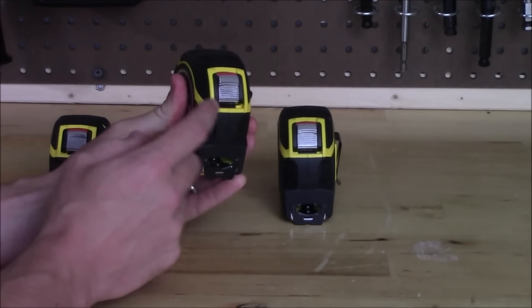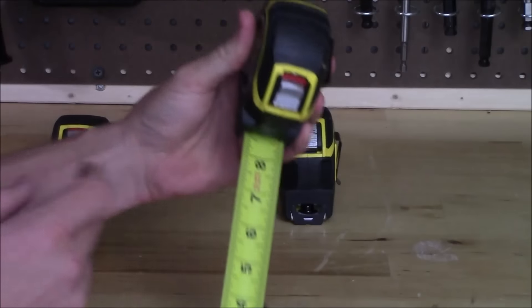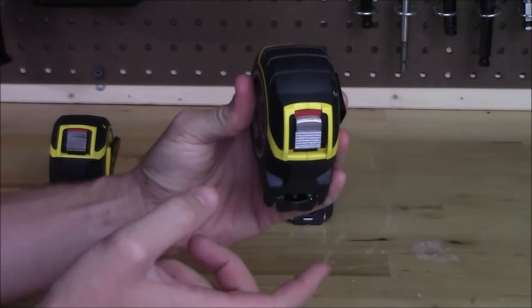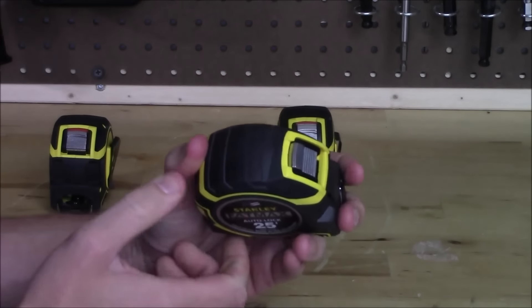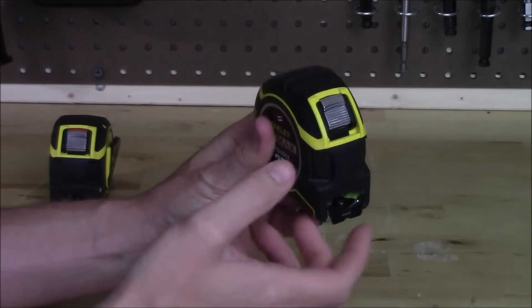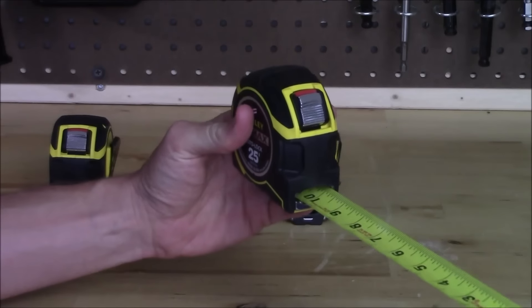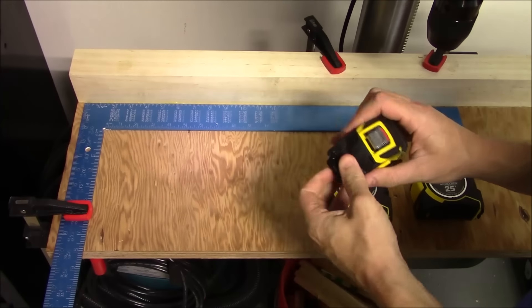If you don't like the auto lock feature, you can disable it. When the red portion is visible on top of the button, the tape is automatically held out. Press the button in and the tape retracts. To override and disable auto lock, pull up on the button until you hear a click — the red hides and it operates just like a standard tape measure. To re-enable, press the button down until you see the red again and auto lock is back on.